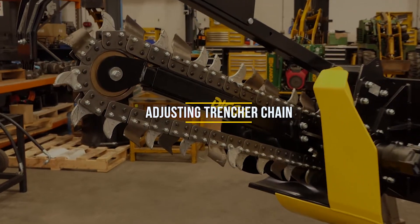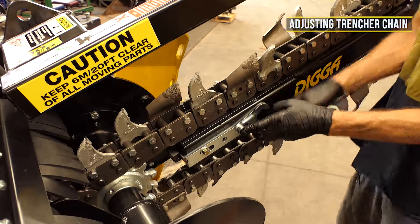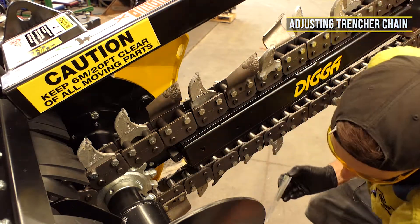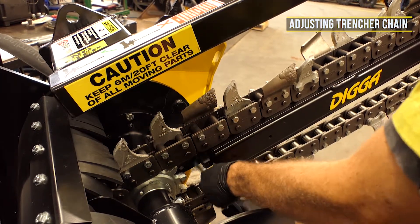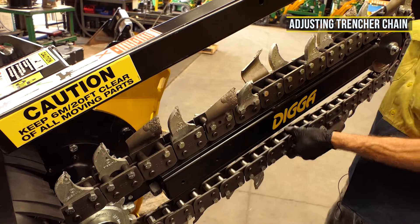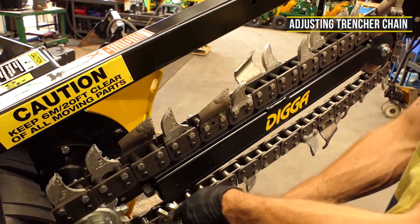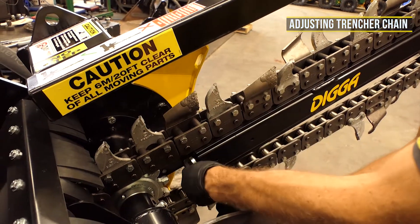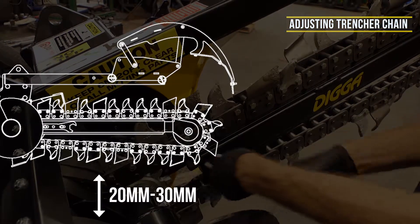Adjusting your chain. To either adjust or remove the trencher chain, remove the 14 millimeter bolt holding the adjustment spanner to the boom. Use the adjustment spanner to turn the adjuster nut clockwise for loosening or anti-clockwise for tightening. To achieve correct chain tension, check tension adjustment at the midway point of your chain between sprockets on the bottom section of the chain. Allow for 20 to 30 millimeters of vertical movement between chain and boom.